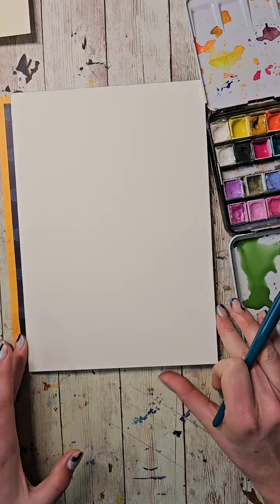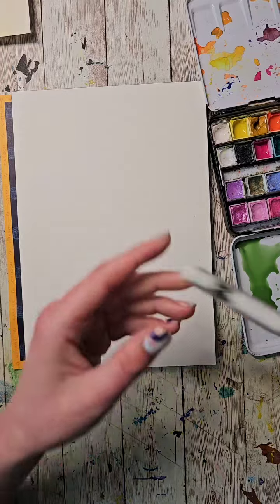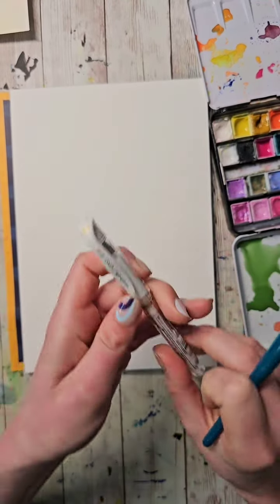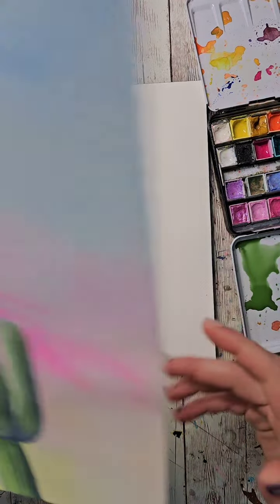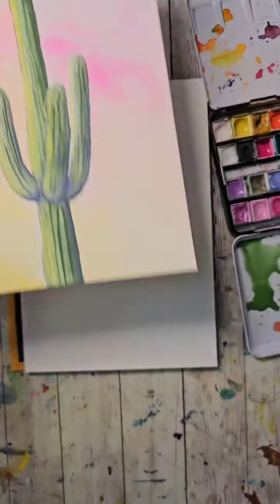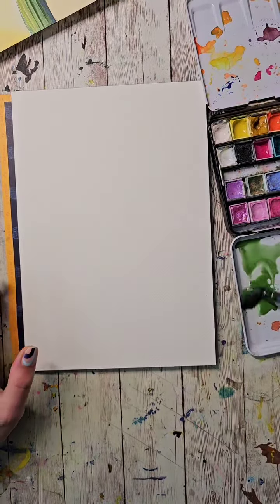The gel pens I believe are Uni — this is the white one, a Uni Signo. It's such a good white gel pen. I did actually use a tiny bit right on the tops of the cactus but not very much.